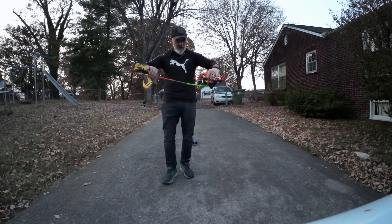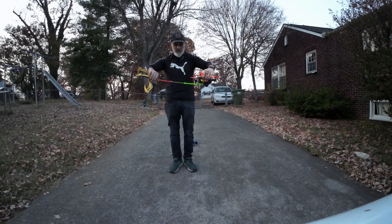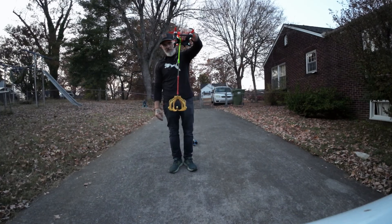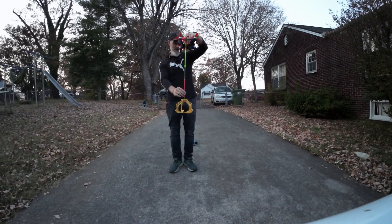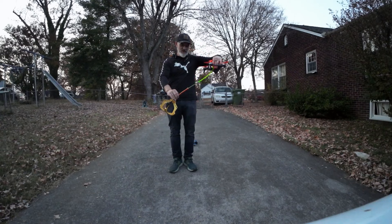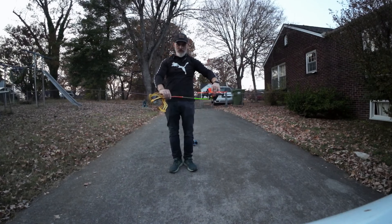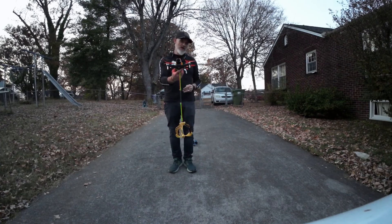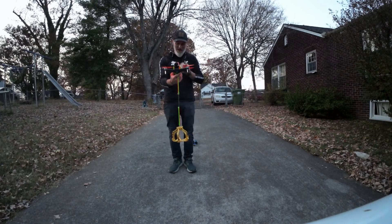When it takes off, it's laying down like this and it just comes down. When I land, I back up a little bit and go down and it just lands normal. And that's my drone rescue idea for the DJI FPV.